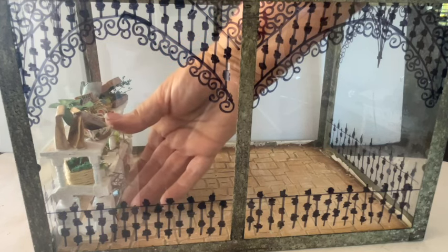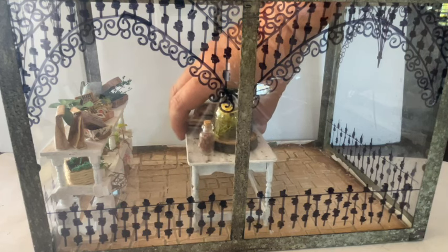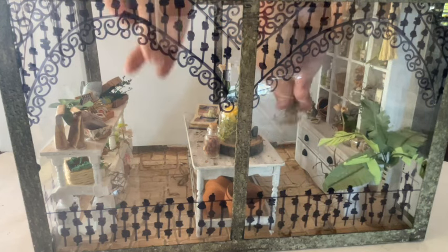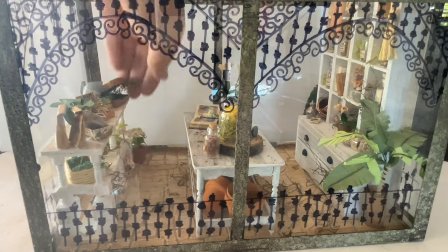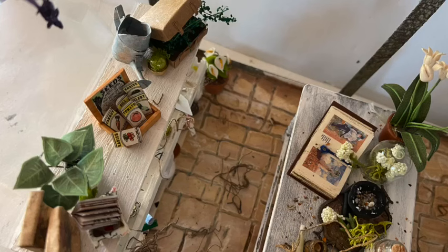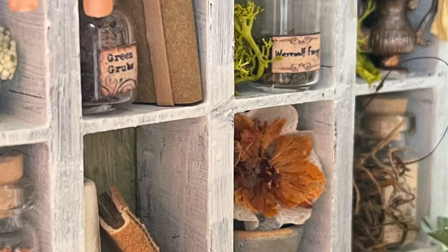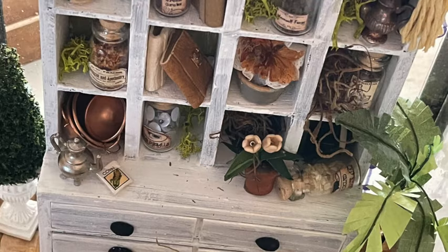Let's take what we've done and go ahead and add all our pieces to the conservatory. I'm really loving this room so so much. I'm going to go ahead and put the conservatory back up against the dollhouse where it belongs over the pond, and then let's take a look at some photo montage from that view as well.